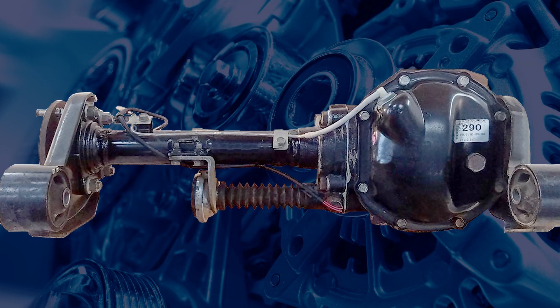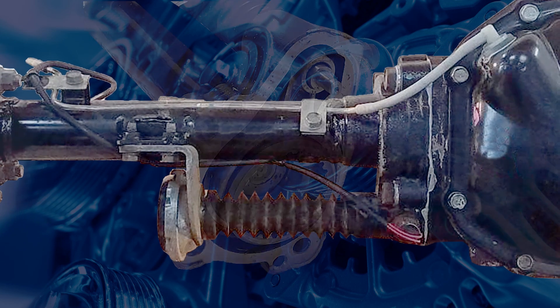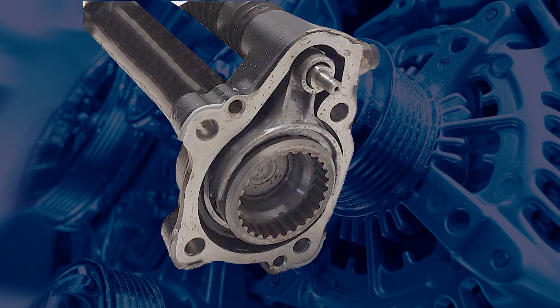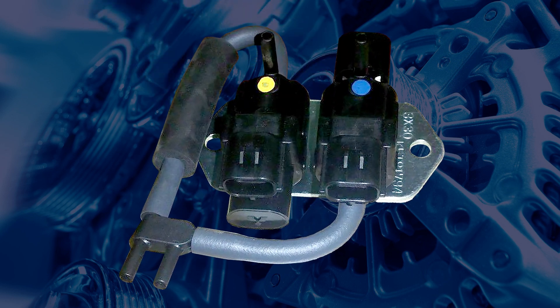The front freewheel system is a carryover from the previous generation Triton and uses a vacuum actuator on the front axle to lock the axles for 4WD. This actuator is controlled by two vacuum solenoids mounted on the firewall.